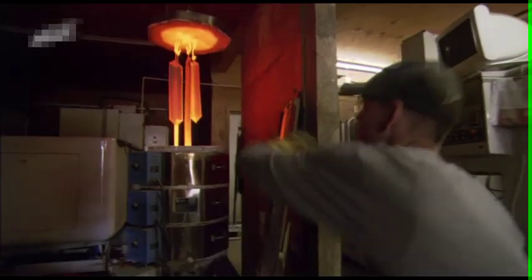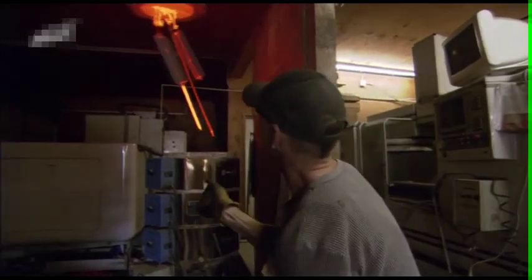The secret is a unique form of steel that is tough and flexible at the same time. So, how do they do it?